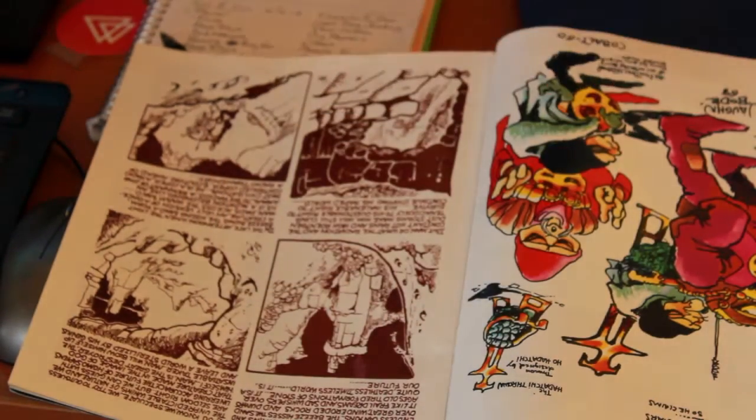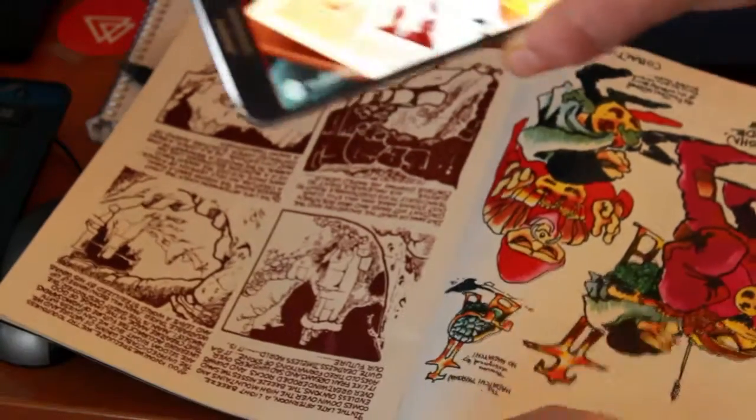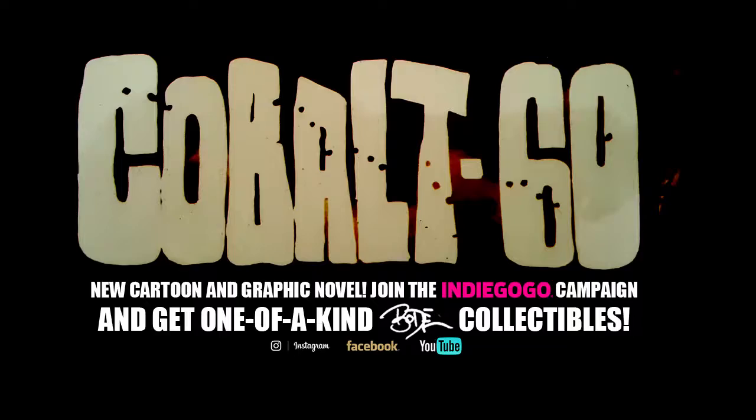Alright, well there's just a taste of what we've got coming. Thanks a lot for your support, and see you again real soon.